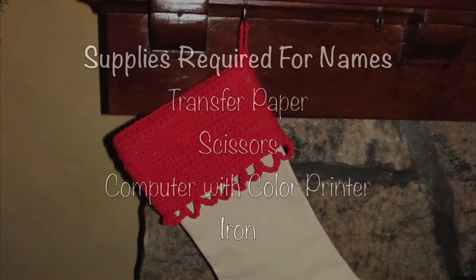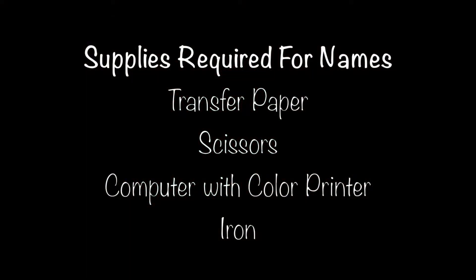Now let's put names on the stockings. You're going to need regular transfer paper, scissors, a computer with a colored ink printer, and an iron.